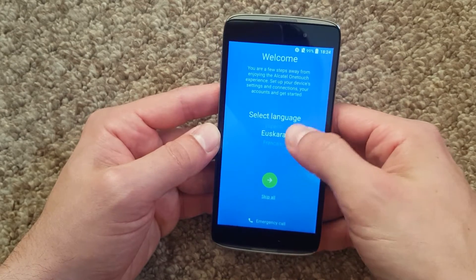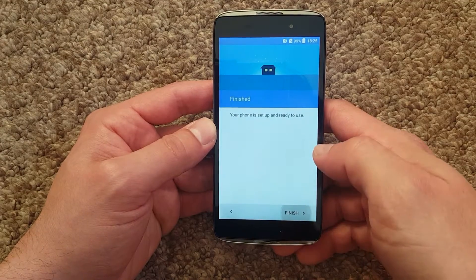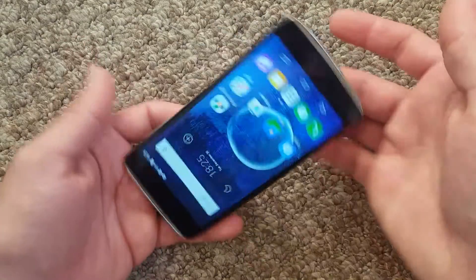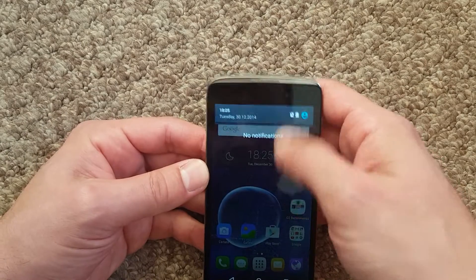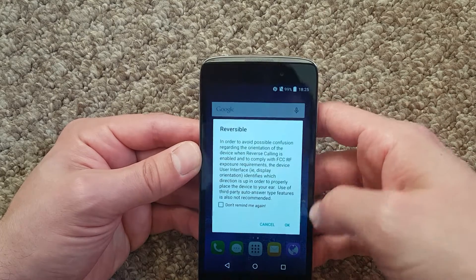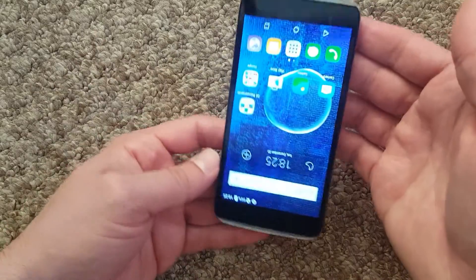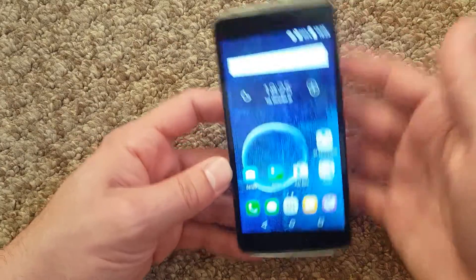Let's have a quick look at setup — selecting United Kingdom, skip all. Nice. Now, is that display reversible? Let me pull down the notifications. There's Portrait, Auto rotate, and... Reversal. Oh yes — reversal! And brightness to the max. That thing is reversible, guys — check out this animation. That's just beautiful.